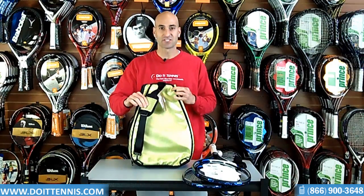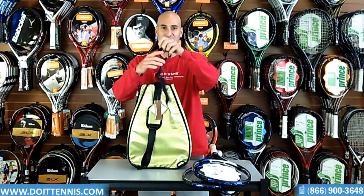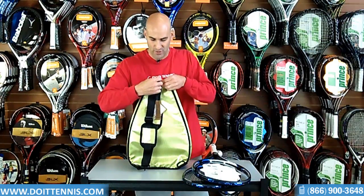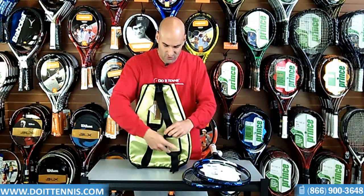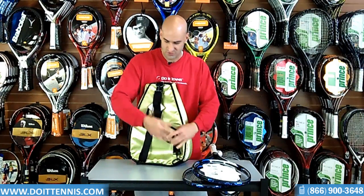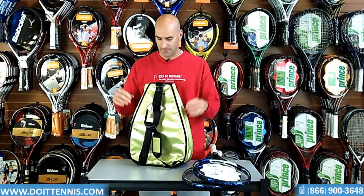In the back it has a sling, but the nice feature is that it comes with this strap, and this makes it a backpack. It clips to the top right here, and then there's a hook on the bottom on the other side that clips in right there. So now you have a backpack — it can be both a sling and a backpack.